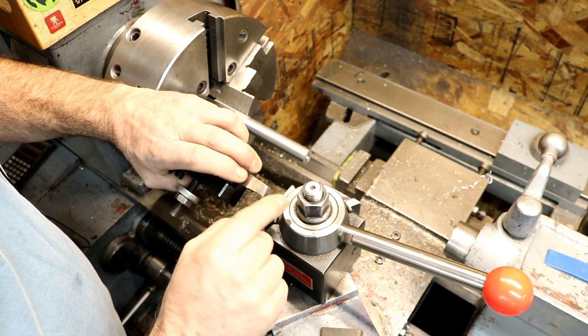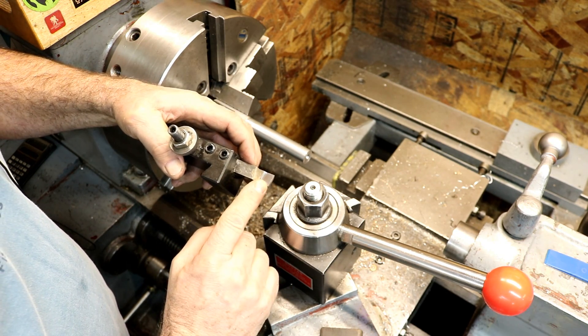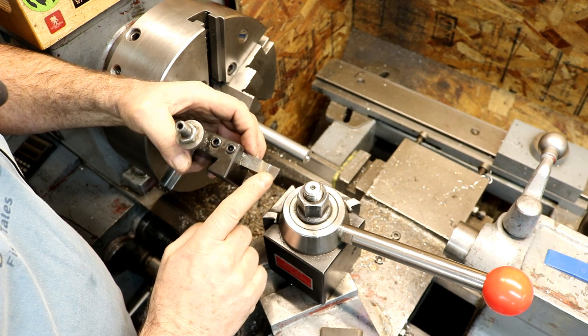This will make your work have superior finishes and superior accuracy. I do this every time I go to use a high-speed steel tool.